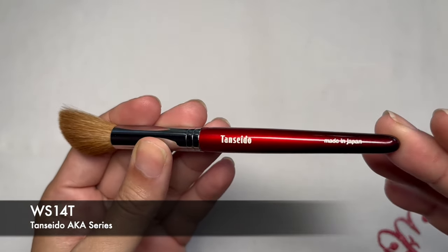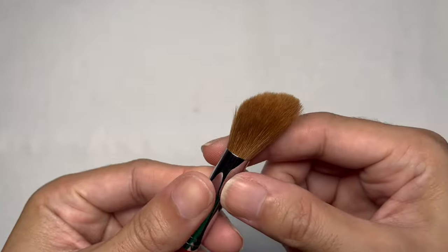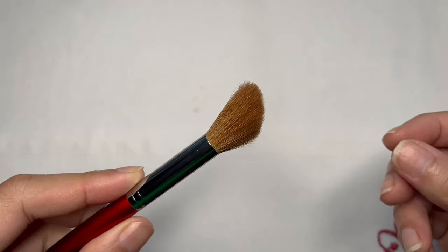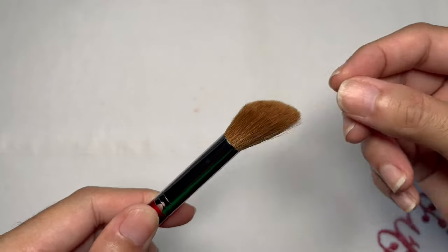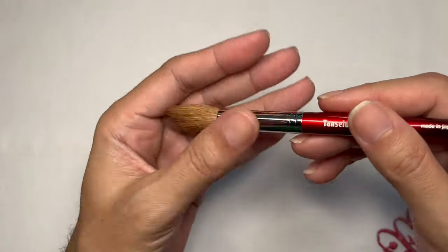Let us talk about the ACA series from Tansiedo now — it's a great way to get to know the brand more. The first brush we'll be talking about is the WS140 brush, the highlight brush, which belongs to the regular collection of the ACA series. What attracted me to this brush is the brush head, which is made of Sokoho goat hair dyed using tea — the same reason why I purchased the WC140 brush. It's nice to add a different variety into my collection.